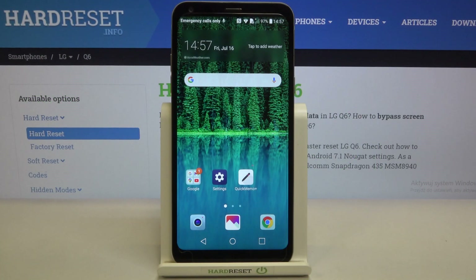Hi everyone, in front of me is the LG Q6. Let me share with you how to soft reset and how to force restart your device. If you've got a situation where for some reason your device did not respond to your touches, swiping, clicking, and so on, then you can try to force restart it. Thanks to this, your device will simply restart and the screen should get back to its normal state.